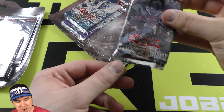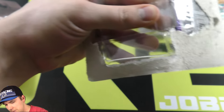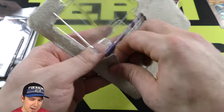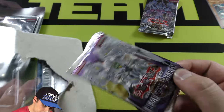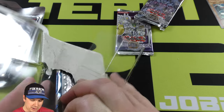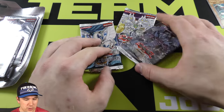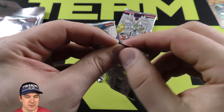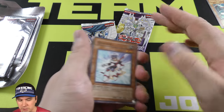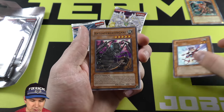We have the Shadow of Infinity booster pack, and we have two more packs to dig out of here. They always want to give me some kind of a battle getting these. All right, so we have Elemental Energy and Cyber Dark Revolution. Three really old sets, and we have our White Horned Dragon Ultra Rare.